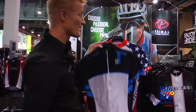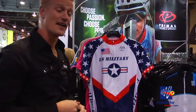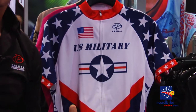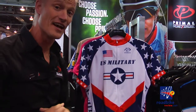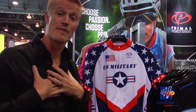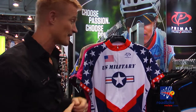I'd like to give a shout-out to my military brothers with our new military cycling kit. U.S. Military Cycling is an amateur team that races the circuit all over the United States — we've formed a great partnership with them. We offer this kit as an inline product, and when you purchase it we make a donation to U.S. Military so they can continue racing and supporting cycling.